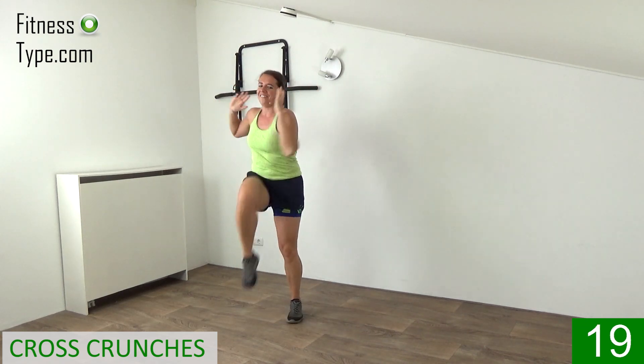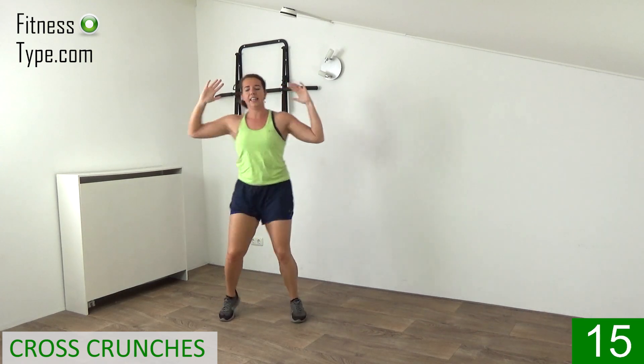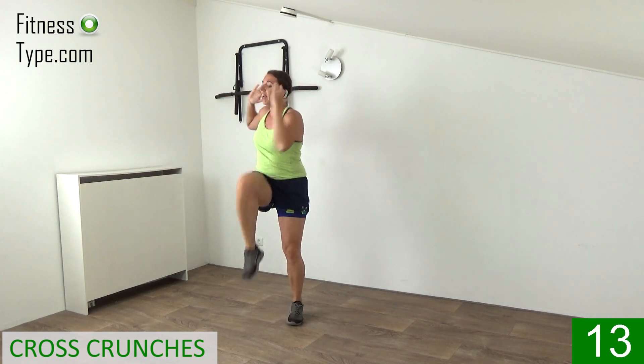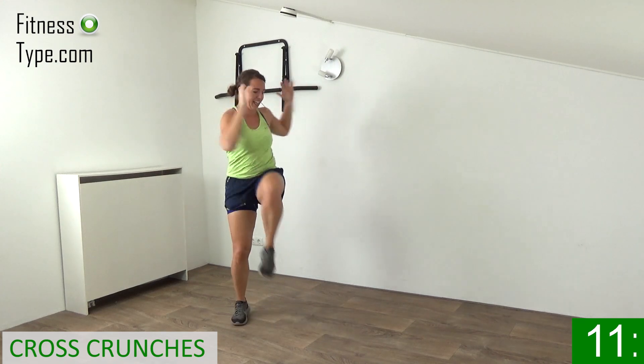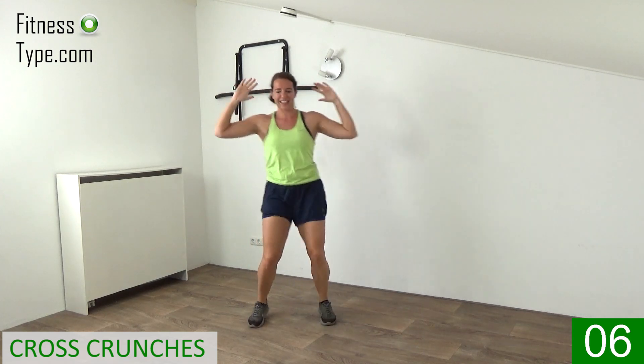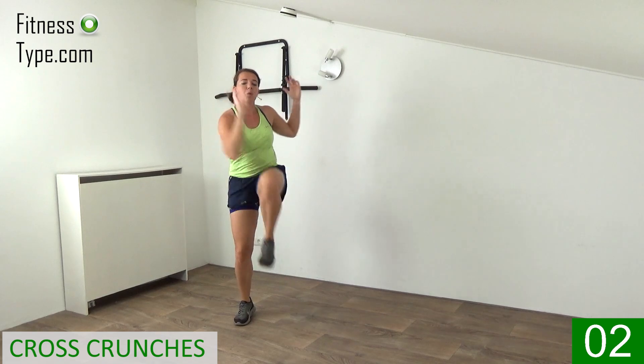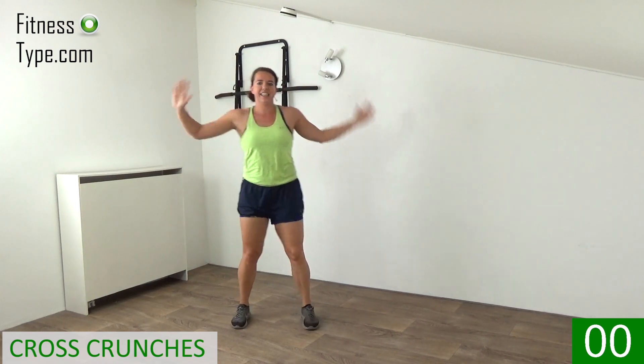Keep the heart rate up — you're doing great. Twist it in, left, right, left. Final ten seconds and the last ones. That's it.